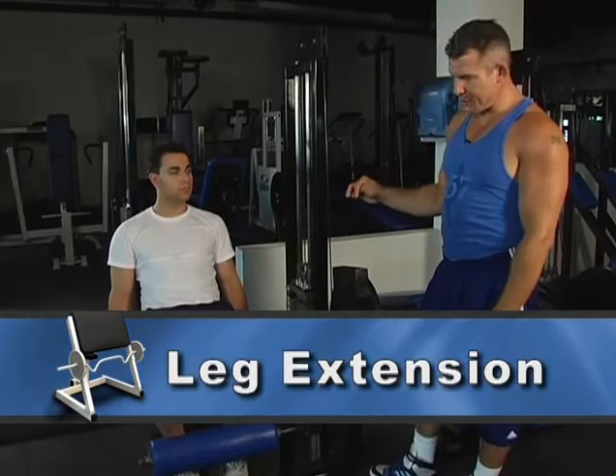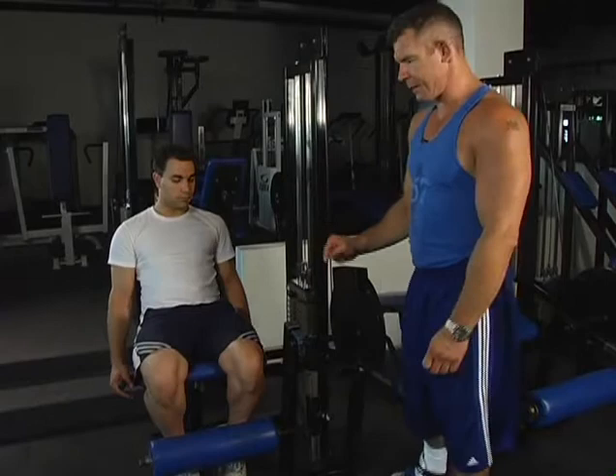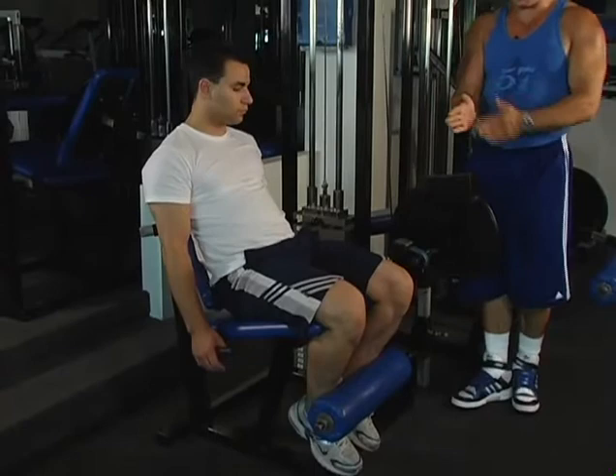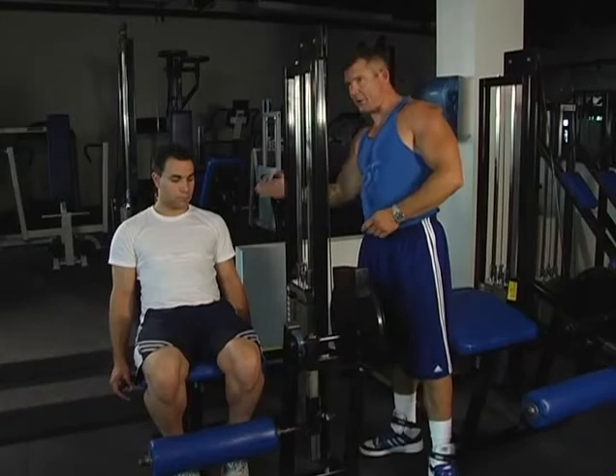Sit down on the leg extension machine. Positioning is important. You want to hook the front of your ankles underneath the roller pad. Make sure the roller pad is not too short or long on your ankles. Make sure your knees are snugly against the seat, and on certain machines you may need to adjust the backrest forward or back slightly to facilitate that.